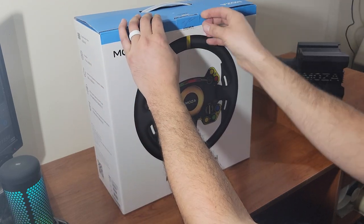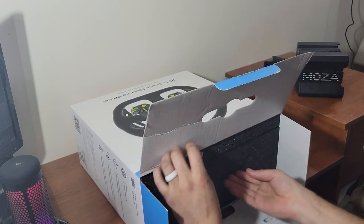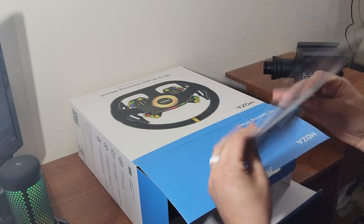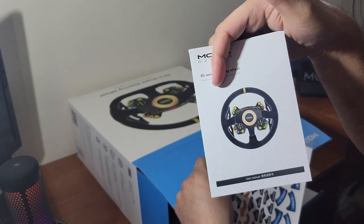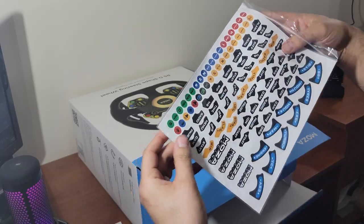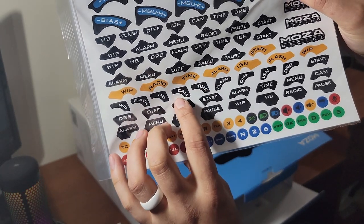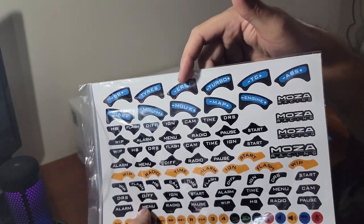Time to take a look at this wheel — let's see what we got in this package. We're going to try to find a way to get this out. We can slide the big panel out, and off the rip, always great to get stickers. There's a manual and Mazda Racing stickers. You get a big sticker sheet in the box with all different kinds of stuff — flash, time cam, HUDs, wipers, ABS, pits.